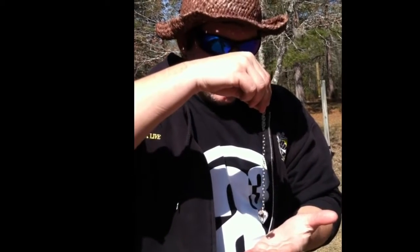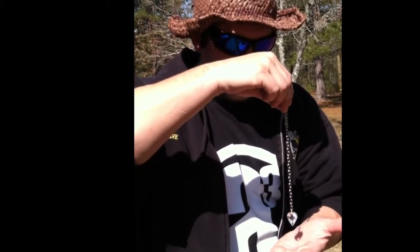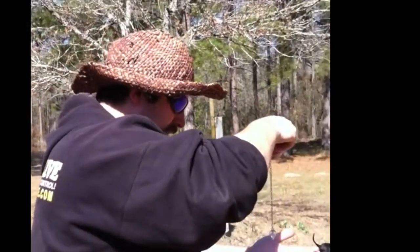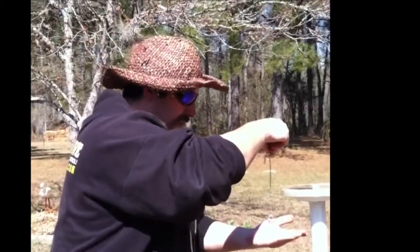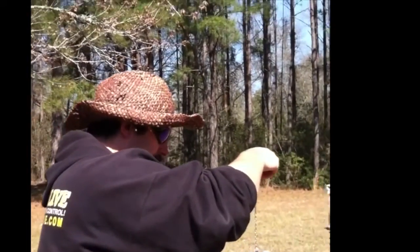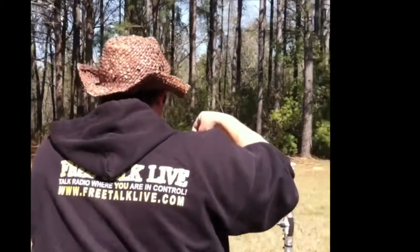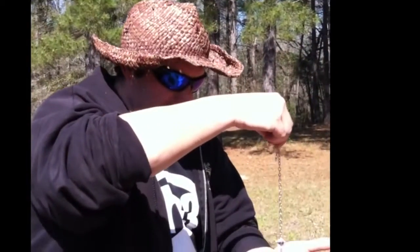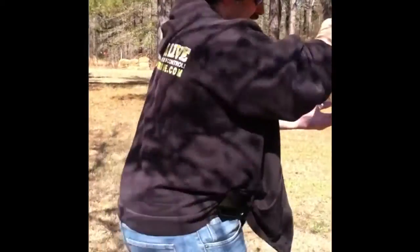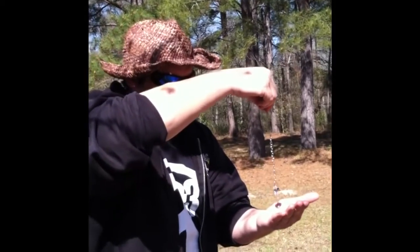We're going to use the pendulum style. You have to ask the pendulum: show me yes — and the yes is a circle. Show me no — no is back and forth. Then you just walk around and ask, 'Is this a good place to dig? Is there water?' It's staying still — saying no. How about here? Is this a good place to dig for water? No. It doesn't like any of these places. Is this a good place to dig for water? Yes — it likes here. So this is where we'll dig.